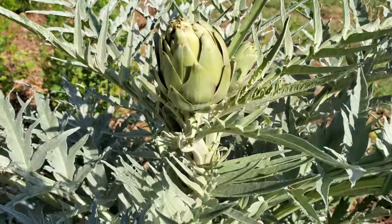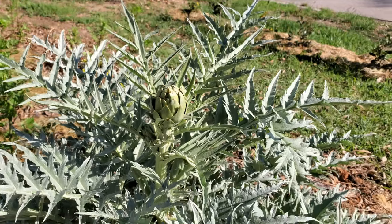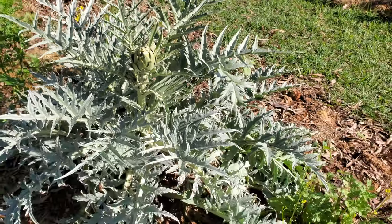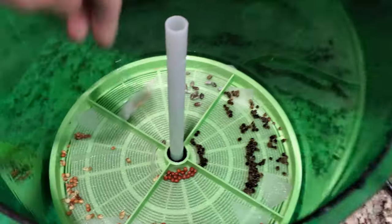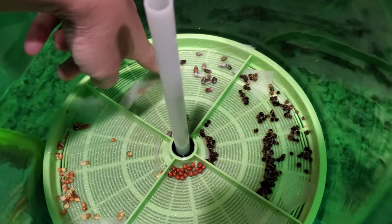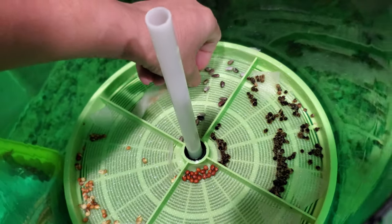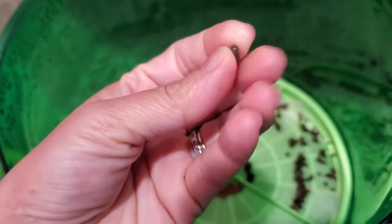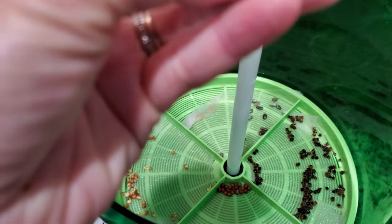Hi guys, today I would like to introduce you to my artichoke plant. This is Melanie, and this is zone 7b in April when I was growing this. Artichoke is super easy to grow — I started out from seed. These are the little tiny seeds that I started out in my seed starter machine.